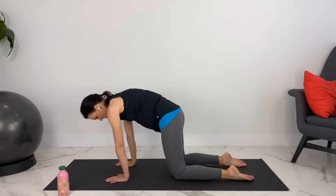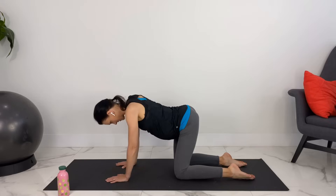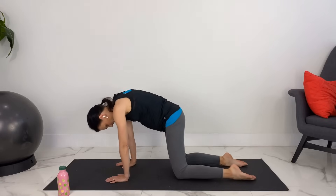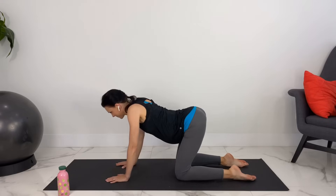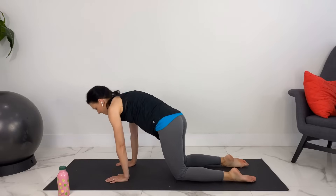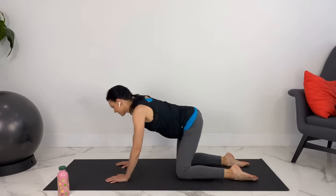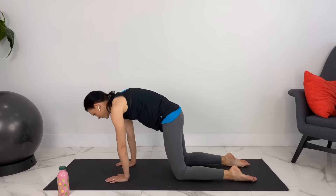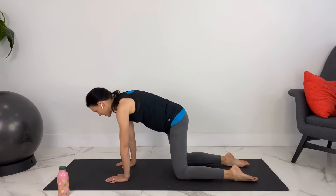Let's move into some hip circles — however small or big feels good to you. Switching the other way.